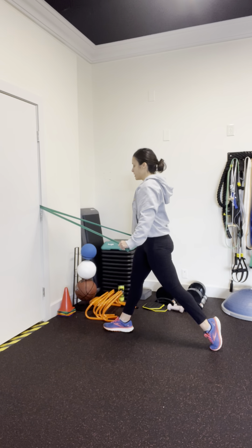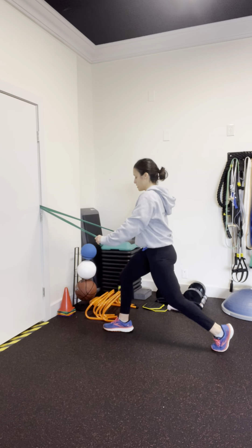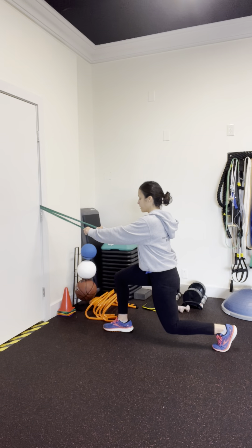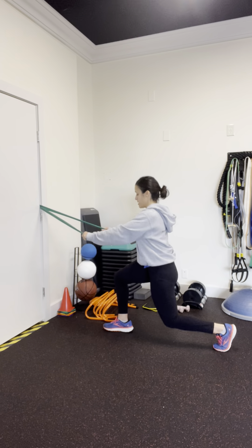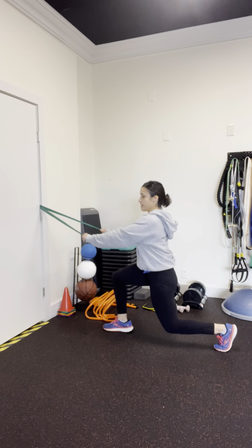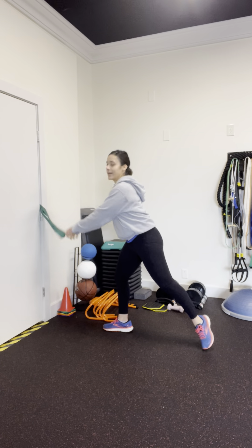Then we're going to come to standing, still pressing the hip forward, and then repeat that. If you're down, arms are forward. If you're up, arms are down. Up and down — and then of course doing the same thing on the opposite side.